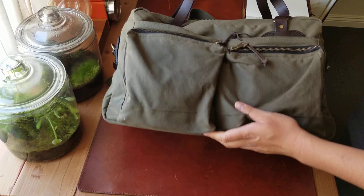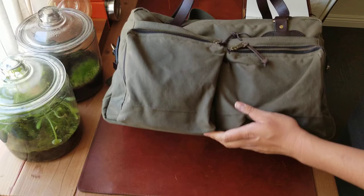Alright, I hope you liked my review today. If you have any comments, suggestions, or feedback, or if you have one you want to show us, send us a link — I really want to see yours. Alright, hope you like it. The 48-hour duffel bag from Filson.